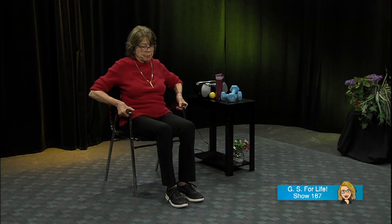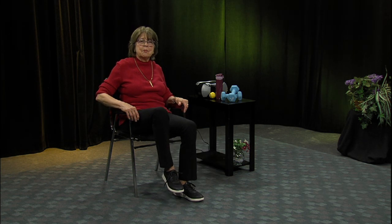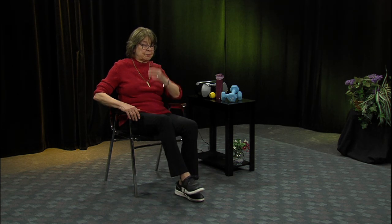Now we're going to do it to tighten the abdomen and strengthen your lower back — we need a strong back, there are too many back problems today. Holding on however you want, just lift both legs up. If you do this, moving your feet makes it easier. If you absolutely cannot do that, just do one leg — you're still strengthening. You can feel this tighten right here. Do about eight on each side. All right — let's sit all the way back.